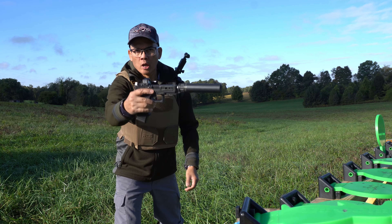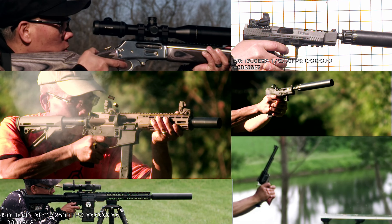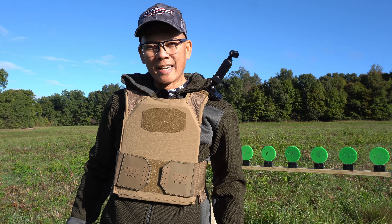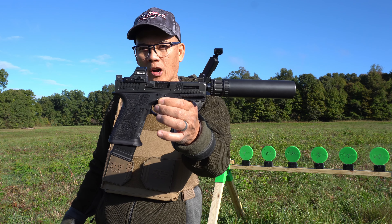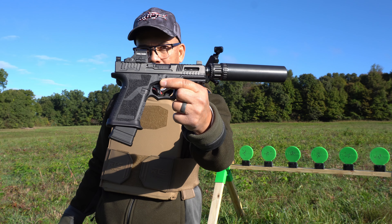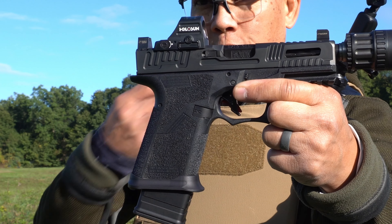Glock Perfection Perfected. Check this out — Glock Perfection Perfected. This is the new Faxon Firearms Hellfire FX-19. It's got the polymer 80 lower and a 1911 grip frame angle.